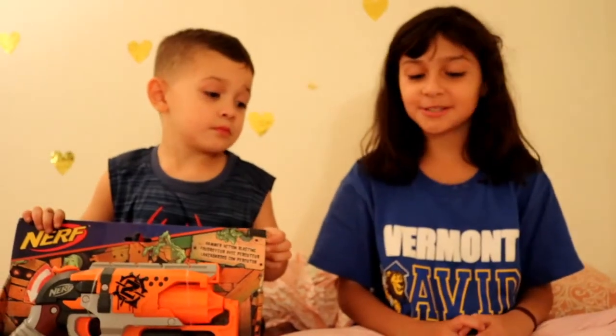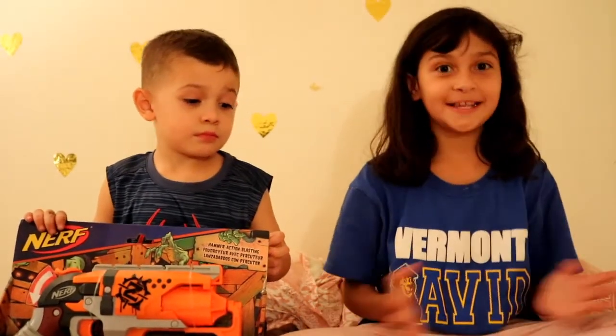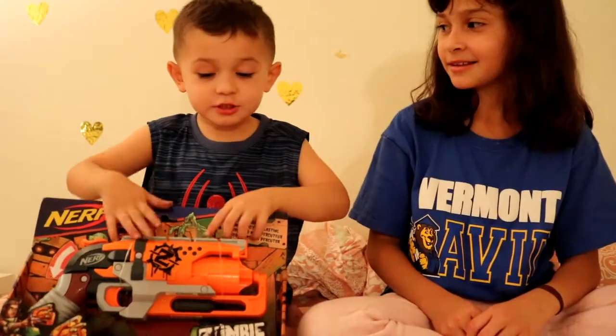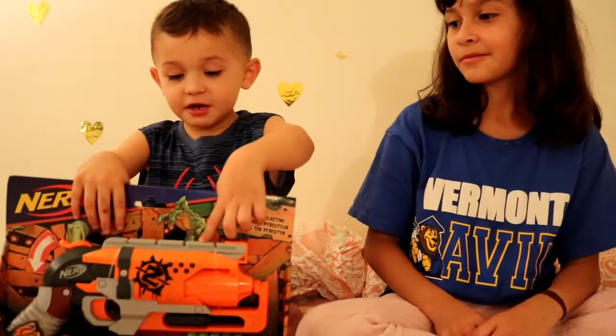Hi guys, today I'm going to show you all my toys and I have Edward here with a toy pick. This is called Swimming Light.